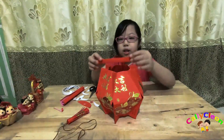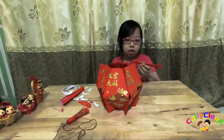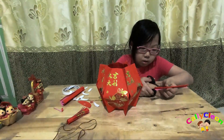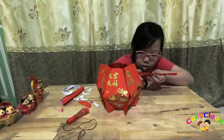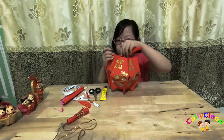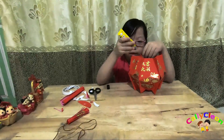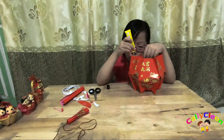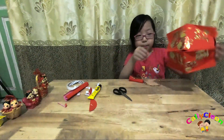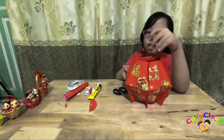Kita ukur kira-kira sehebat lampirannya. Kemudian kita gunakan, biar kuat. Setelah ikat, then we put it in the inside.